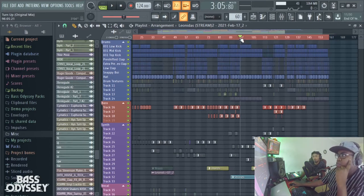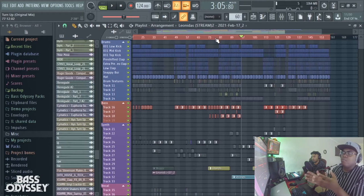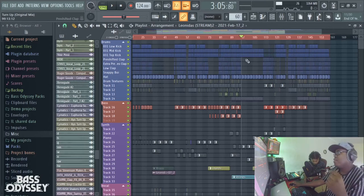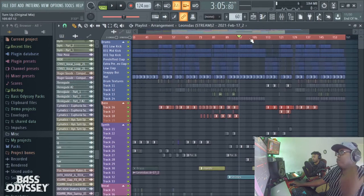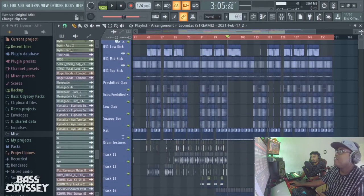Typically our third breakdowns tend to be a lot longer than the first. If we have that extra drop in the middle — which we consider a second breakdown — we like to extend our third breakdown because usually by the time you reach it, around bar 97, you'll have a rough idea of the whole song and how the groove is laid out, so you're unlikely to get bored by the more open and spread-out third breakdown.